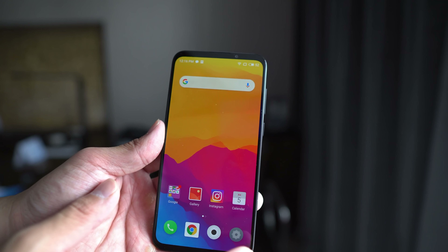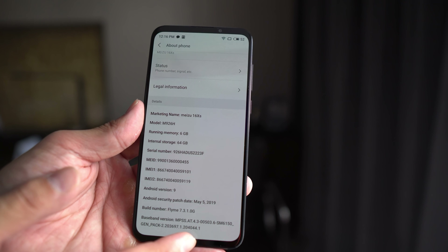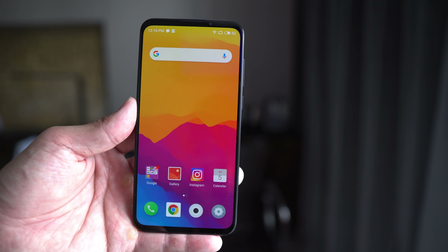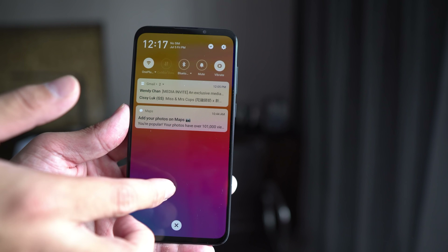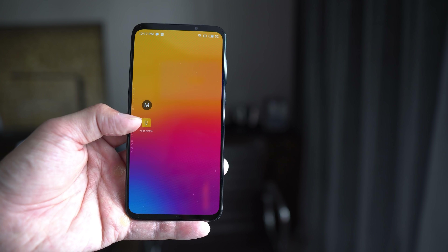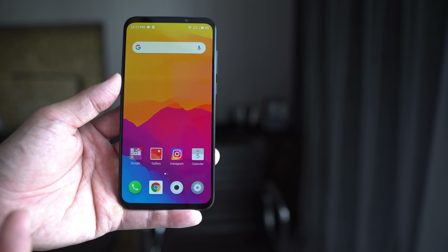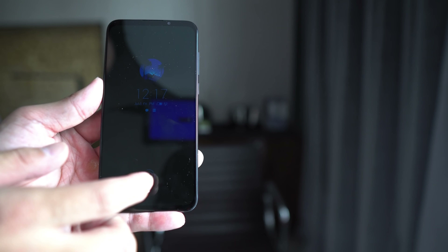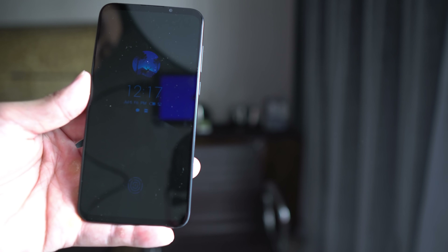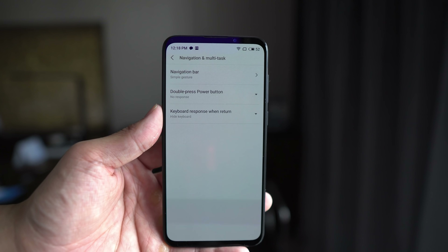The Meizu 16XS runs on Android 9 with an Android skin called Flyme 7.3.1.0G. It's a very heavy Android skin. There's no app tray, which is a little bit annoying, but I do like a lot of things Meizu does with the software. For example, you can bring down the notification shade by swiping from anywhere. You can also run your finger along the edges of the screen to cycle through all your apps, then bring your finger to the middle to open one. The app aesthetic looks pretty clean, and you also have stuff like double-tap to turn on the screen — though for some reason you can double-tap to turn off but not turn on. And there's an always-on display that shows third-party notifications.